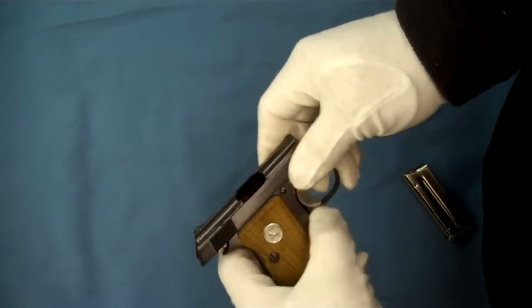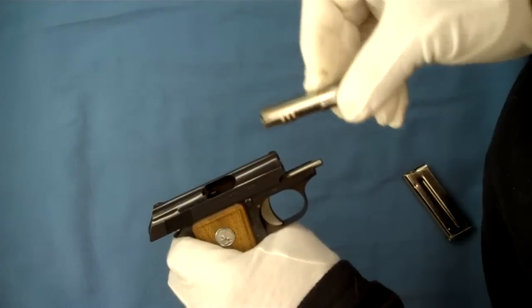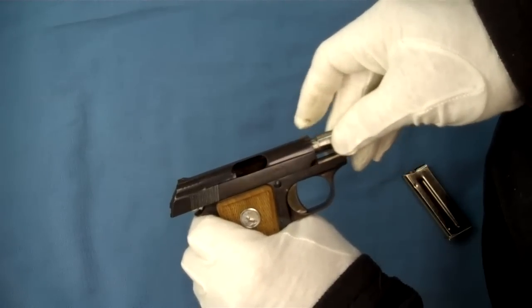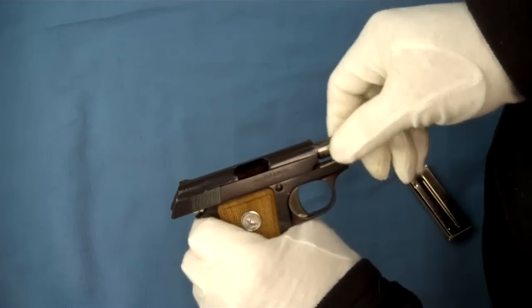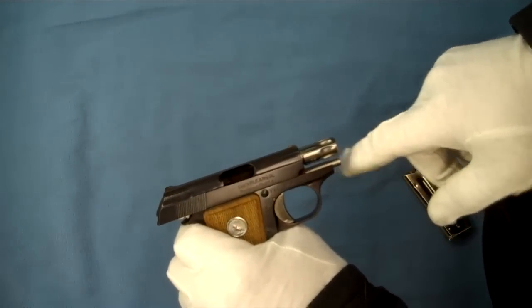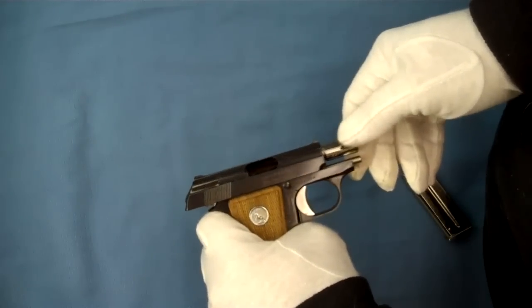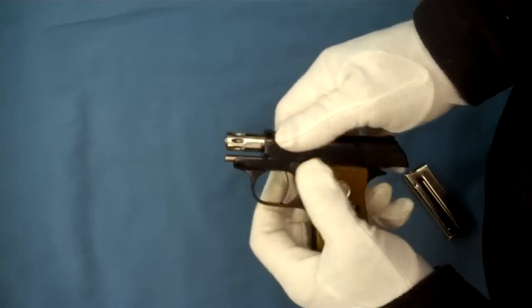Now the slide is locked back. Barrel grooves down — insert the barrel. Rotate it clockwise, and now that it's right over the end of the recoil spring guide, we know it's all the way back to the appropriate spot in the slide grooves. Then it can be rotated back and locked into place.